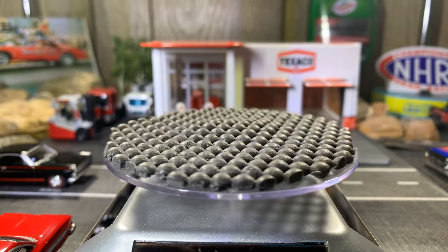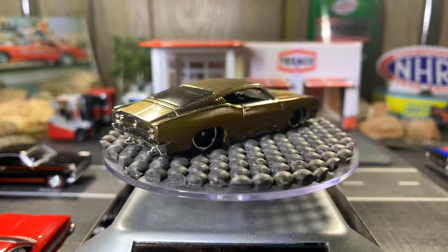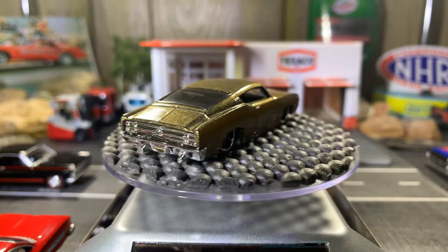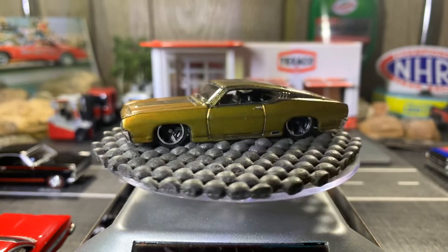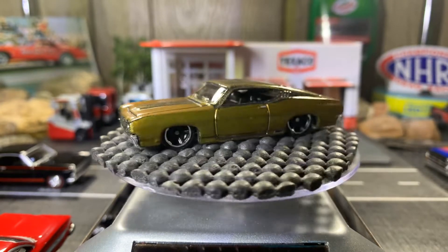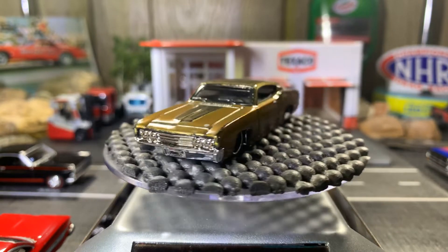The Ford Torino — it's gorgeous, I love this Ford Torino, I love the color of it. Actually gorgeous, sweet looking car that's for sure. The color is great on this, I really enjoy this car. Besides the newest one I got with real riders, this one is right up there among one of my favorites in my Ford Torino collection.